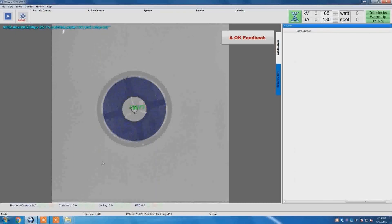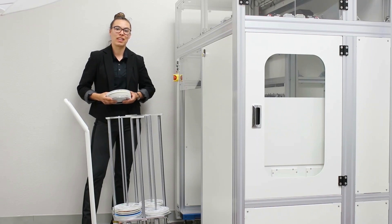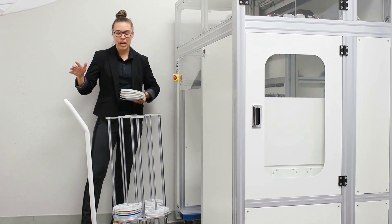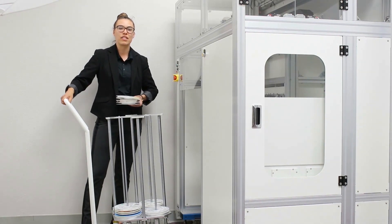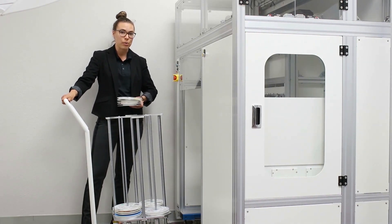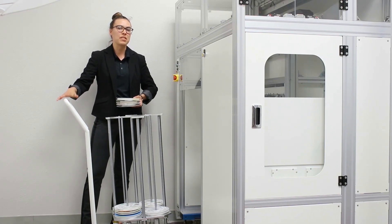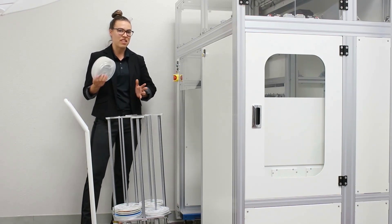Now let's run the component counter to see it in action. To get started with our demonstration, we must first load our 7-inch reel cart. This component counter is compatible with 13-inch and 15-inch reels as well; however, for the purpose of this demonstration, we'll just stick to 7-inch reels.